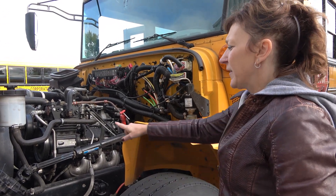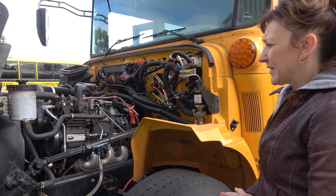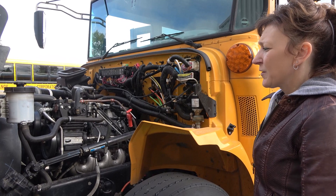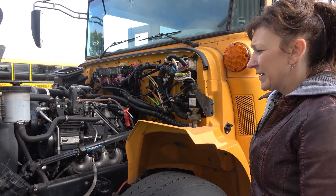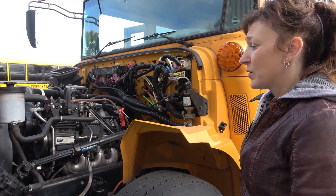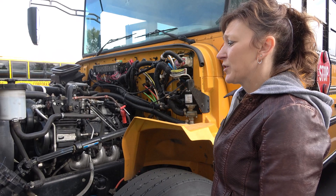My belt-driven air compressor is securely mounted, it's not cracked or broken, and it's not leaking. Its hoses are securely mounted, there are no loose or missing hose clamps, and there are no abrasions, bulges, cuts, or leaks. The belt is securely mounted, it has no tears or frays, and it has no more than half inch to three-quarter inch deflection.